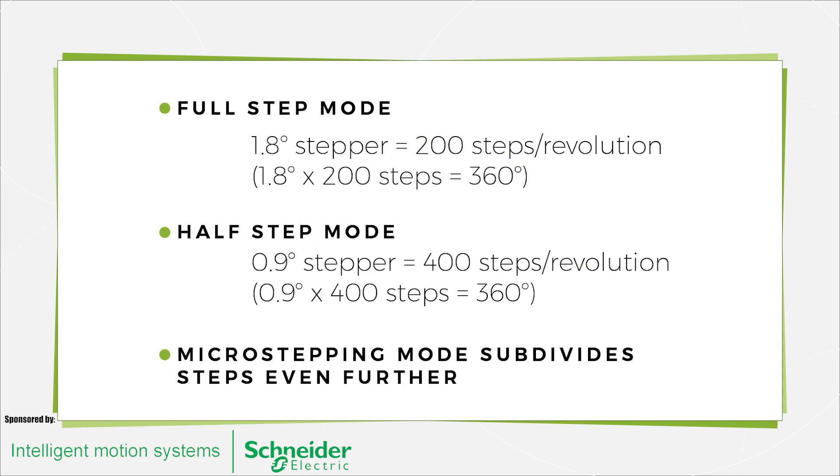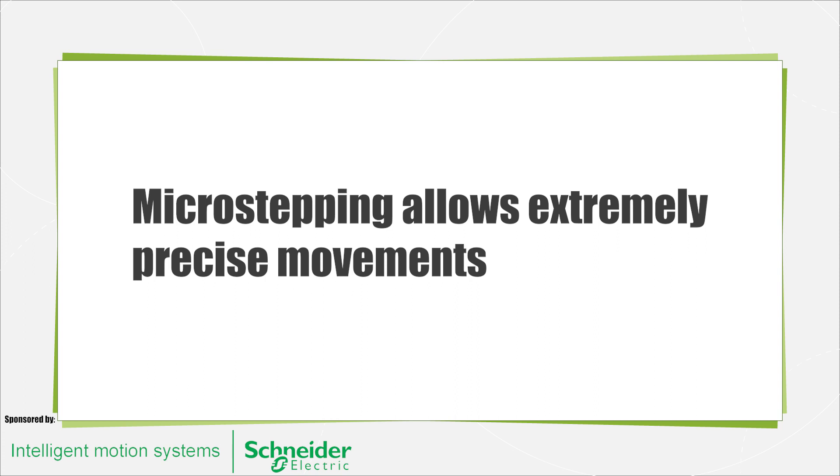Steppers are generally classified by the number of steps they can be commanded to move. For instance, a 1.8-degree step motor is capable of 200 steps per revolution in full-step mode. If operated in half-step mode, each step becomes 0.9 degrees and the motor can then turn 400 steps per revolution. Another mode, called microstepping, subdivides the degrees per step even further, allowing for extremely precise movements.